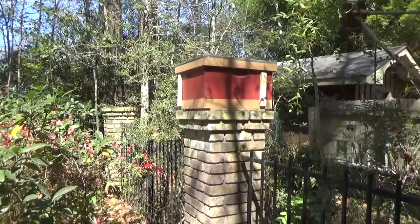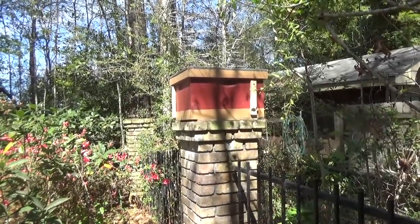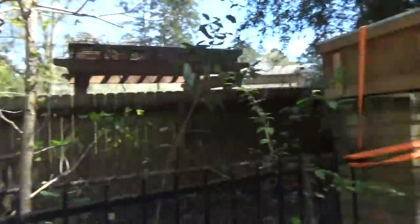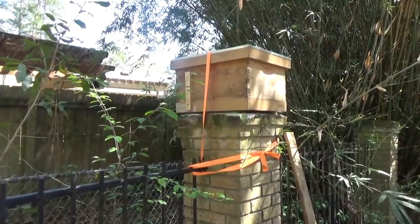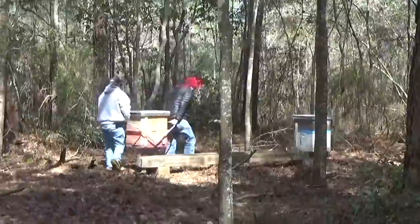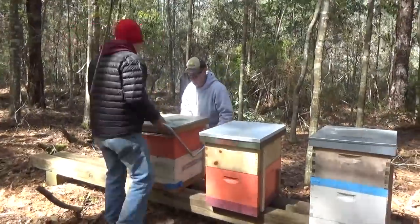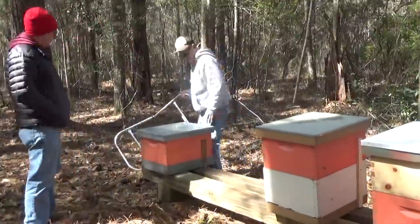Happy to say that job is over — getting that box off of that column was no easy task and there's no way I could have done it without Billy. The box probably weighed over 150 pounds; there's some honey in there and a lot of bees. We've got this one up on the post, the new trap baited and set, and there's still one back there with some bees in it as well. All right, so we're going to head up to the yard right now and set up the boxes on the stand.